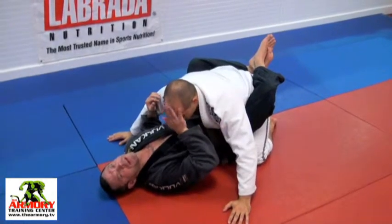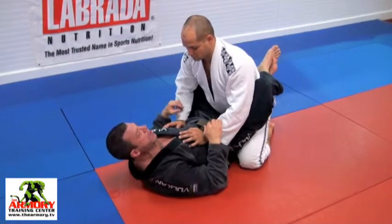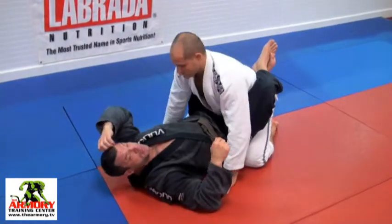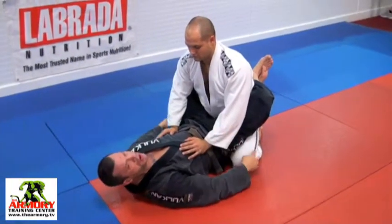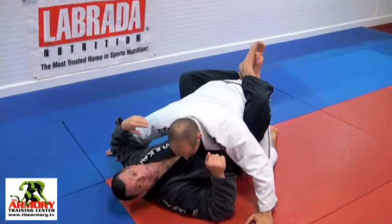Be careful when you do this that his head doesn't jam into your face — a lot of guys fire the hands forward and boom, we end up with a dental bill. We don't want that. So Rob's here, I've got my guard closed, I want to get him on the ground. I pull and I pop him.